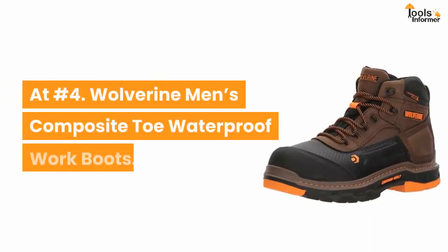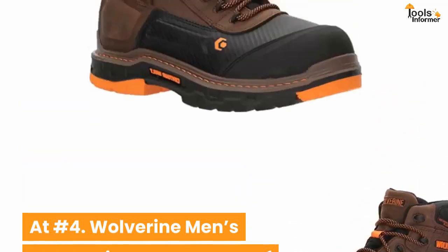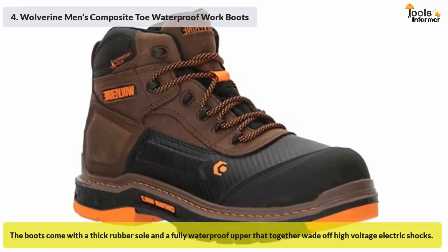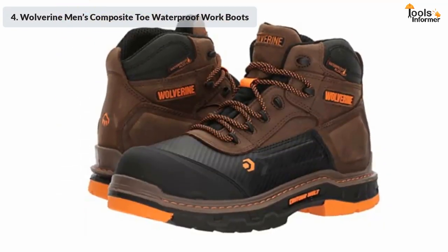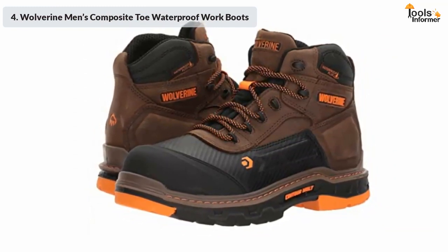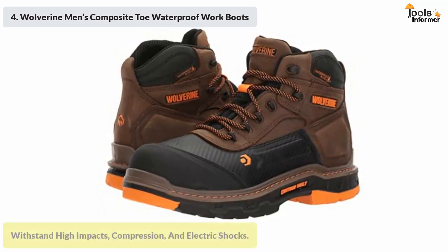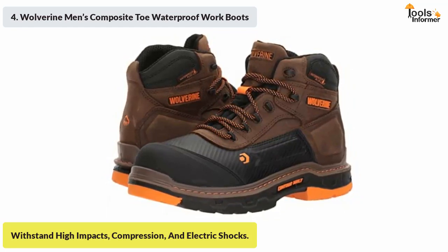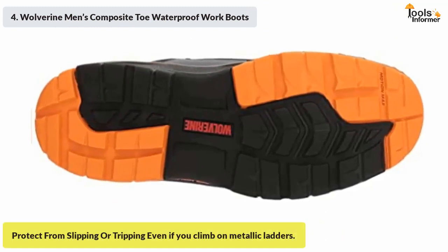At number four: Wolverine men's composite toe waterproof work boots. The boots come with a thick rubber sole and a fully waterproof upper that together ward off high-voltage electric shocks. They also feature a composite toe cap meeting ASTM F2413-11 MI/75C/75A standards, meaning they can withstand high impacts, compression, and electric shocks. An aggressive tread pattern keeps you from slipping or tripping even when climbing metallic ladders.